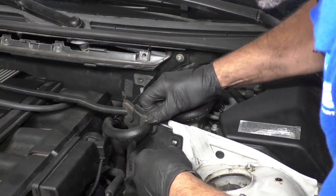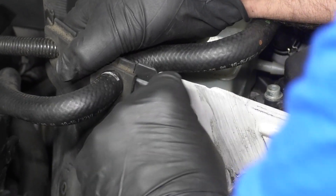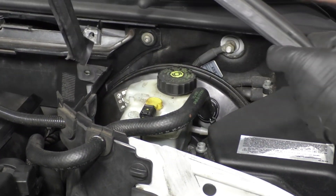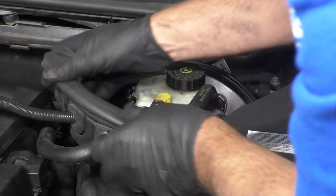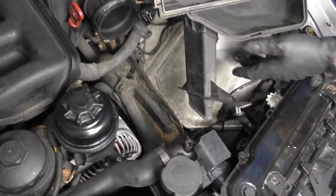Pop that back into the brake booster. Take this clip retainer, slide it into position, press it in and twist it just like that. If you have another one, put that one in as well. Slide the weather strip over here, just like that. Then you can reinstall that cover up top.